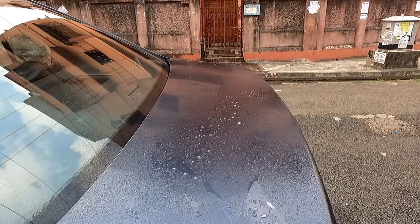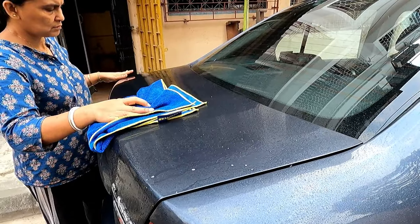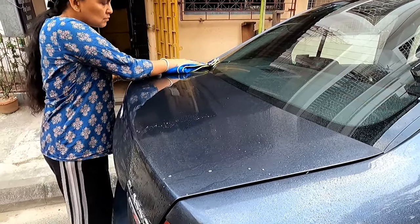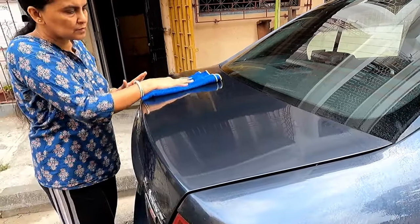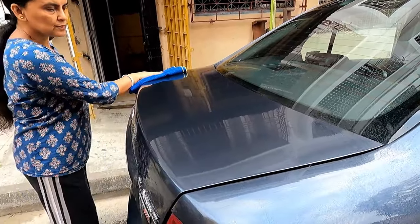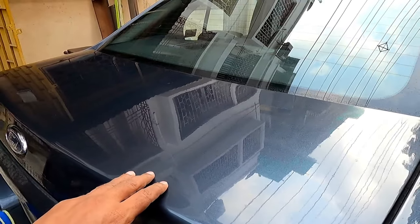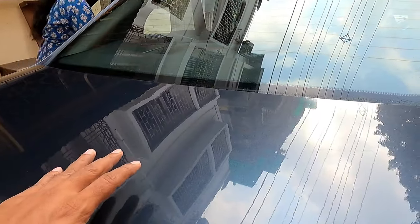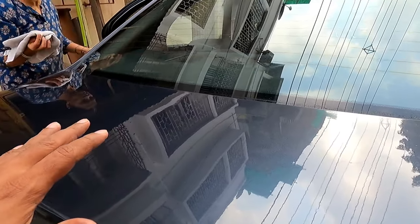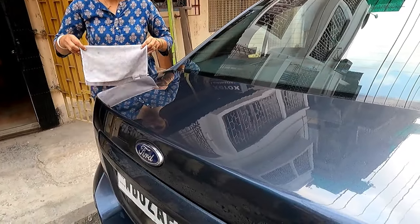Now I will wipe this area with a fresh microfiber cloth. You can see all the water spots have disappeared — not a single water spot is remaining over here. Now my next step will be to clean with another microfiber cloth.